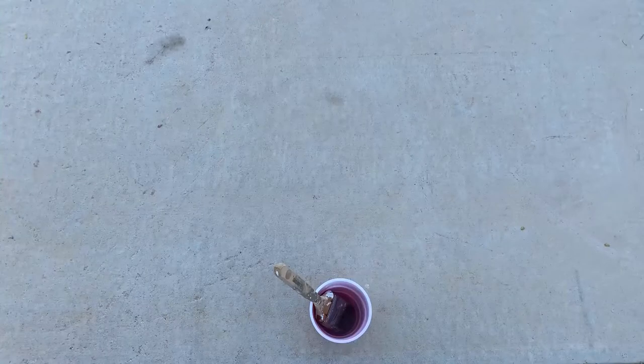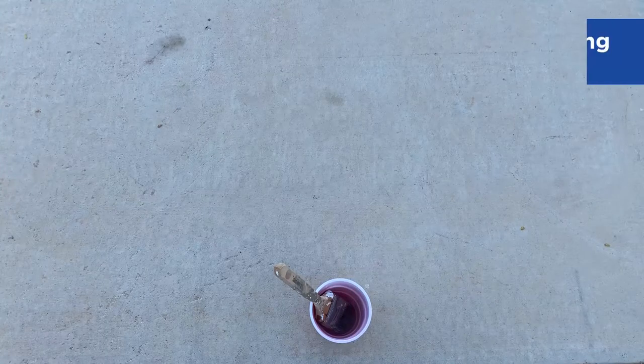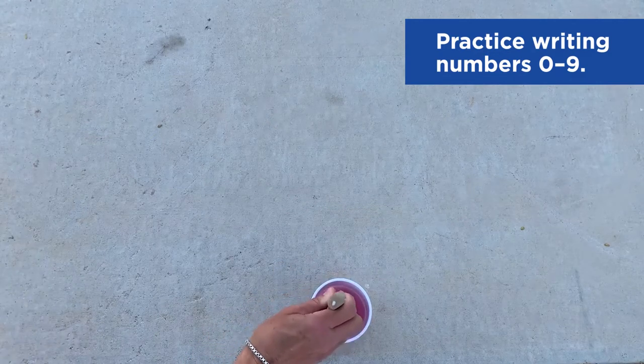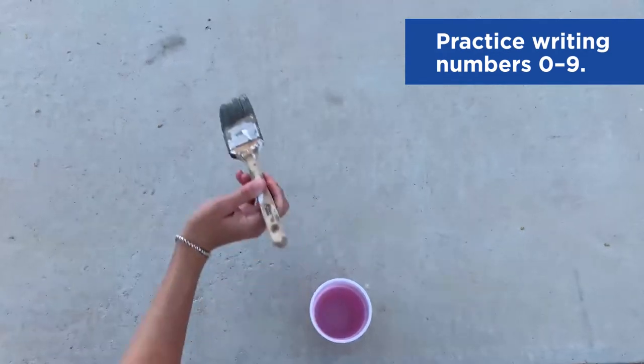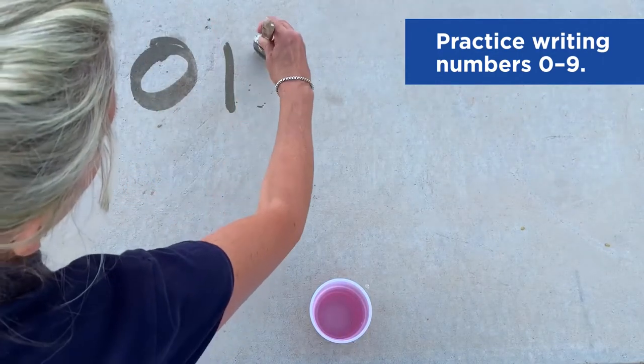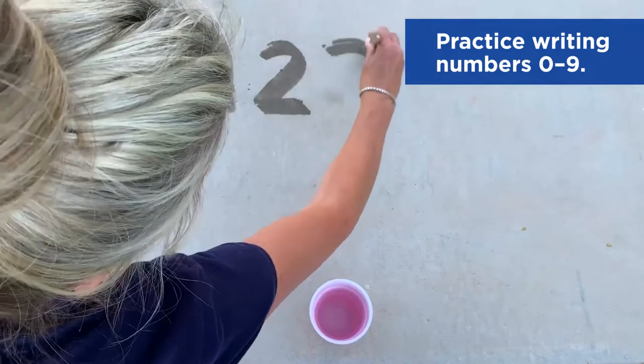Now that you have your brush and water, you're ready to begin. So let's practice writing numbers zero to nine. Now challenge yourself to write numbers zero to nine before the water evaporates.